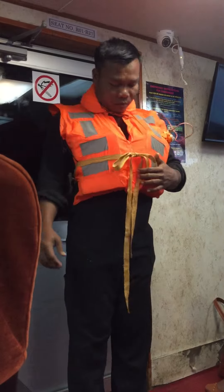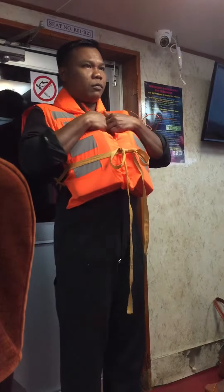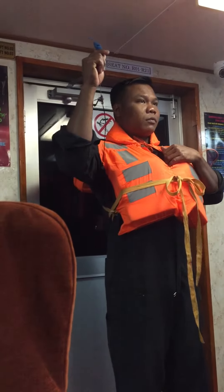In case of emergency, if you have to enter the water, hold your life jacket like this and enter with your feet first. This is also provided to attract attention.